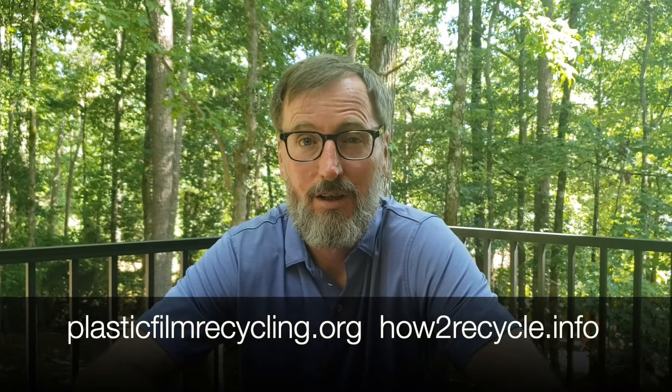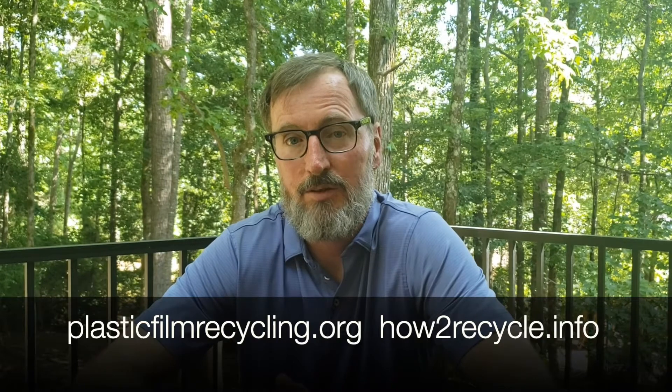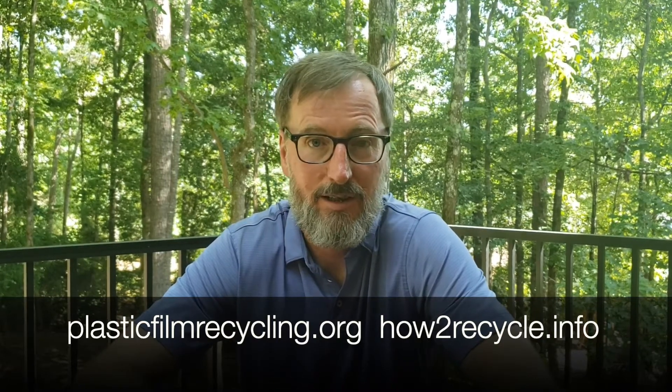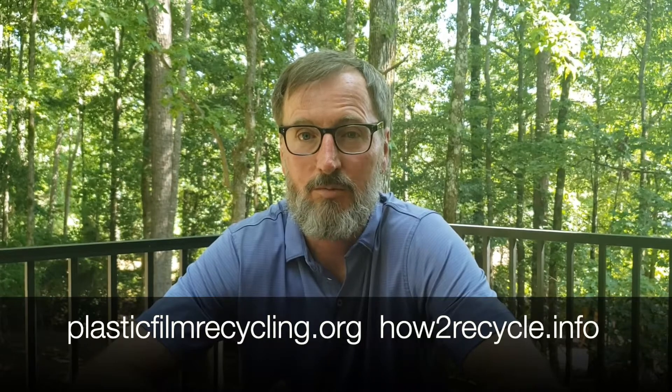Thanks for sticking around to the end of the video. The last step is for me to challenge someone else — I have one professional and one personal challenge. I'd like to challenge my colleague Autumn Stewart, and my friends Mike and Lindsey Haddari. The content for this video was gleaned from the websites listed here. I encourage you to check these out and learn more about this worthy program.